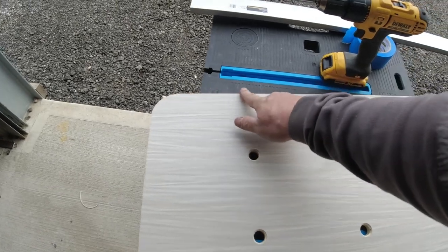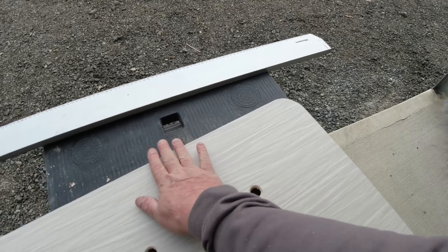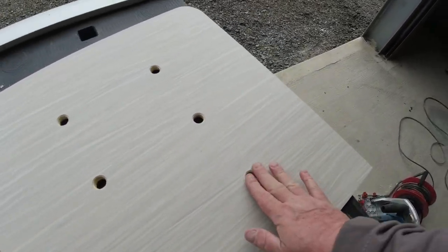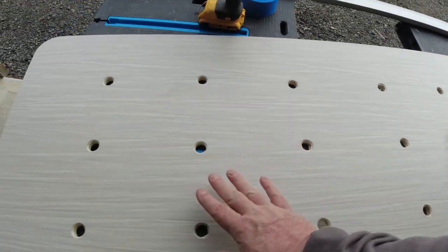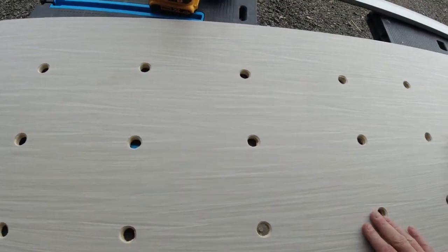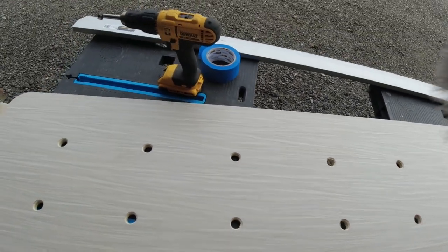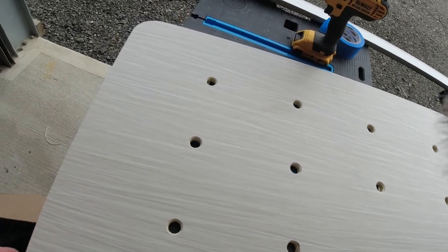Just to let you know what I've done with this bed board — I've rounded off and given them some radiuses. This is going to be the right end of the bed by the back door, and this is going to be the inside. I've also drilled a series of holes for ventilation for the mattress, and I've chamfered off the edges with a router bit so there are no sharp edges.